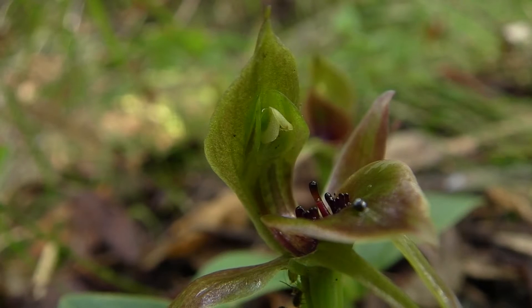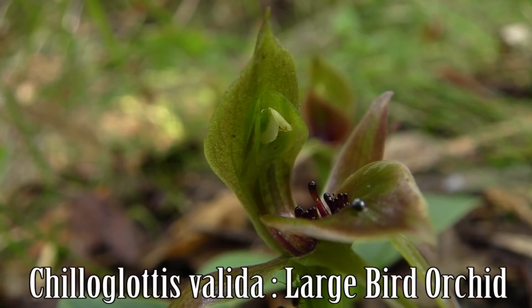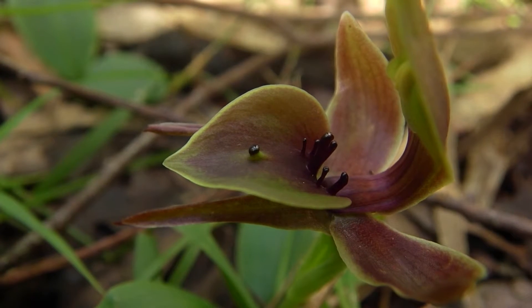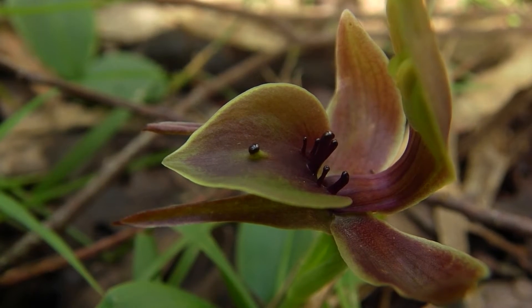Bird orchids have what is known as cali on the labellum — glands designed to attract a male thionine wasp. Considering all these orchids seem to take advantage of male wasps, I wonder how this affects the females and their ability to attain a long-lasting, healthy relationship.